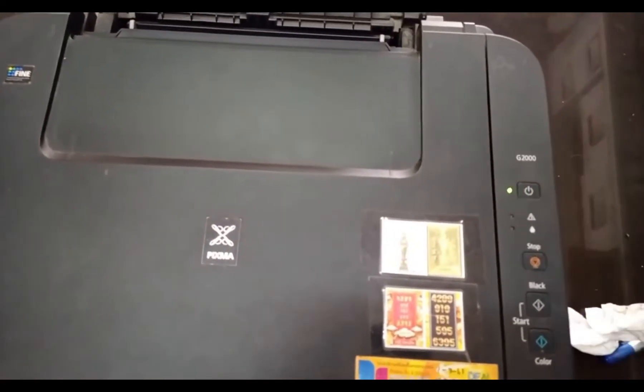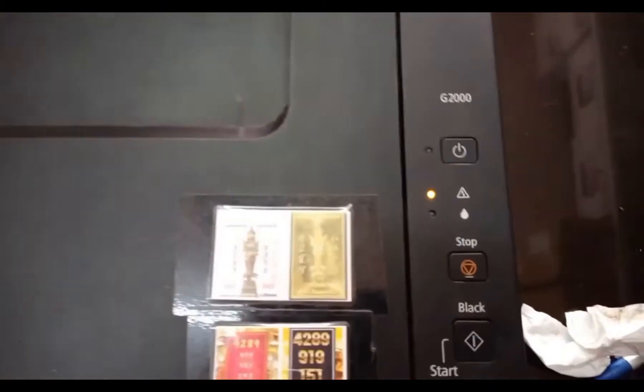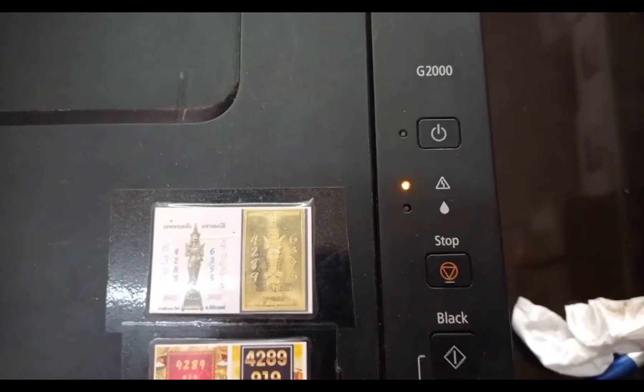Hello, everyone. Welcome back to my channel. Today, we'll tackle a common issue faced by Canon G3000 printer users — the dreaded 5B00 error. Don't worry, we've got you covered.